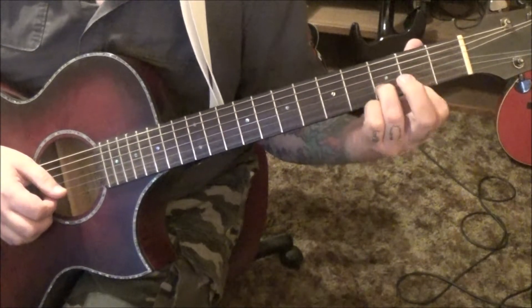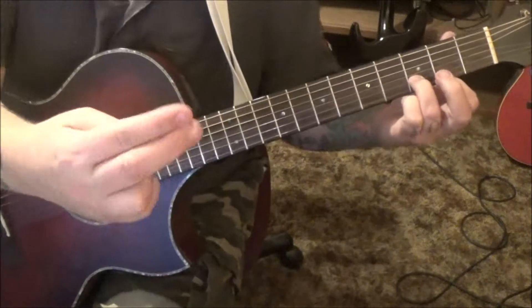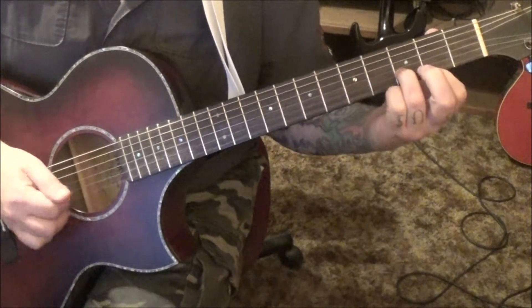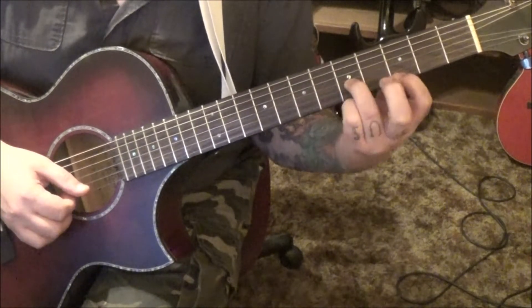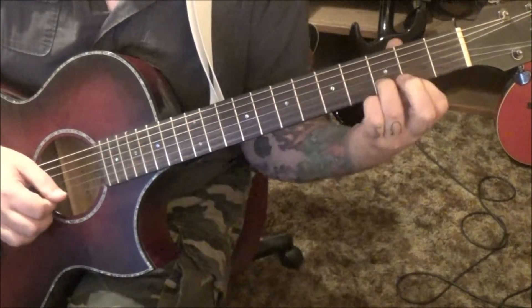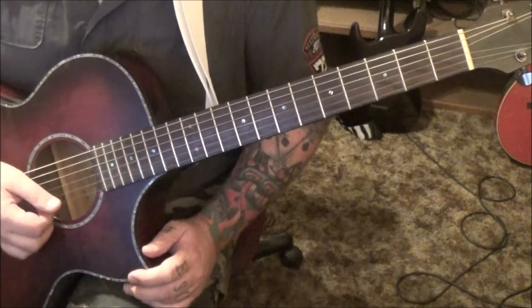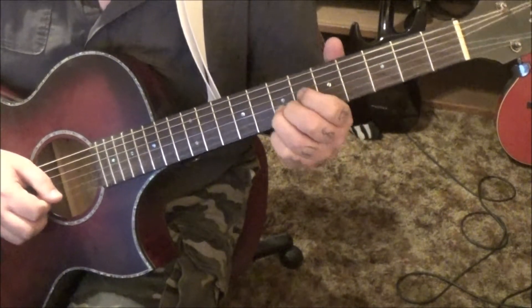We'll go 3B, 2 high E. I'd use third and first finger. Take your index and middle, put them underneath the B and E string, pluck them three times, slide it to 5B and 3E — it's a little tricky because we've got to skip a fret. Vibrato if you can, and then 5B slide to 7, vibrato.